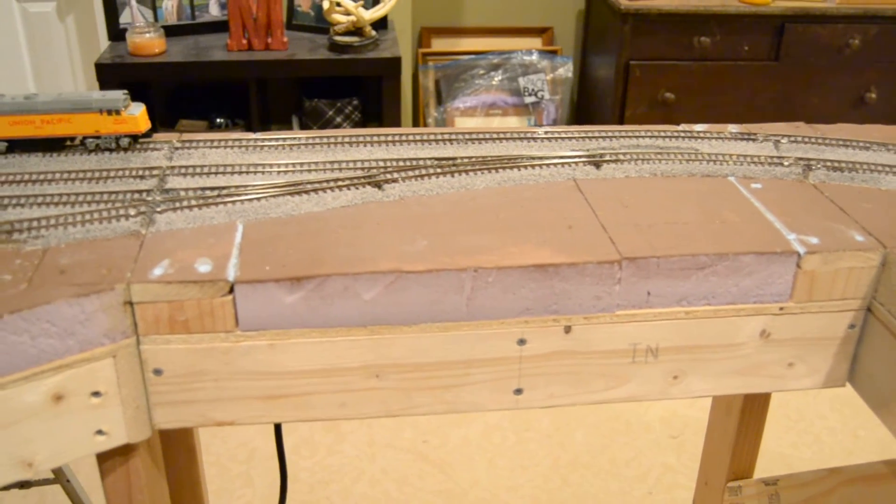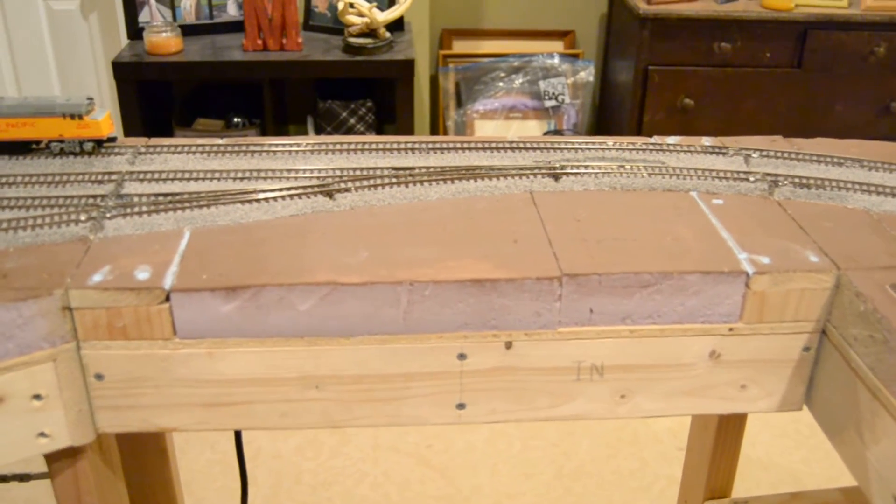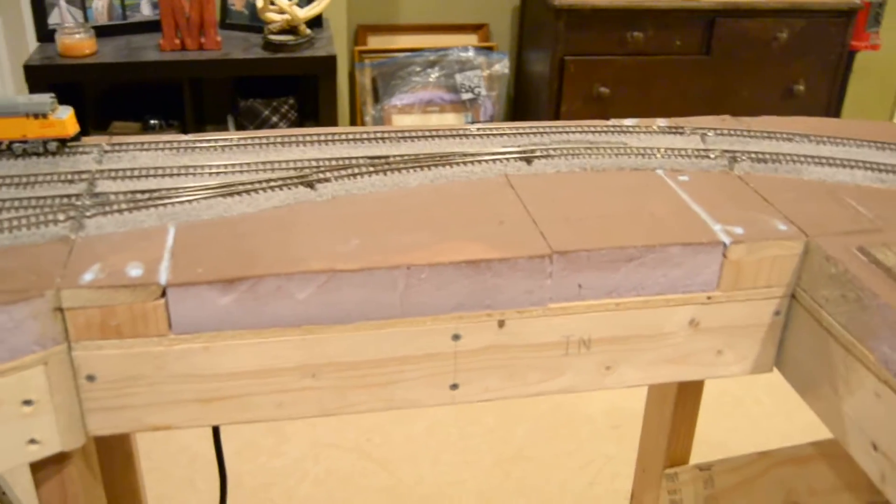This section of the layout is my lift-out. We can actually remove that section of the layout so we can move in and out as we're working on it and doing different things.